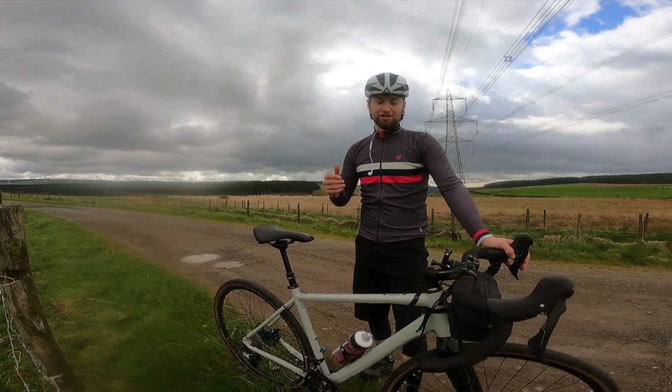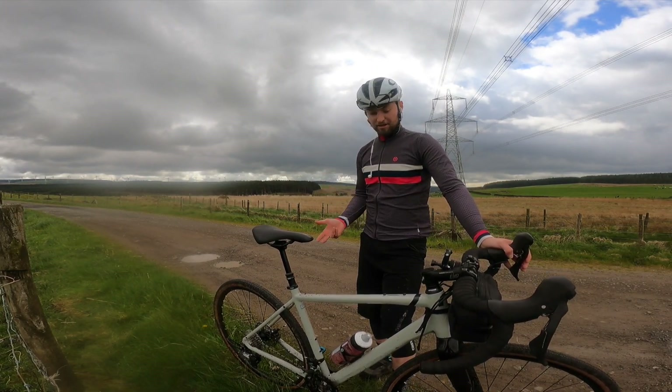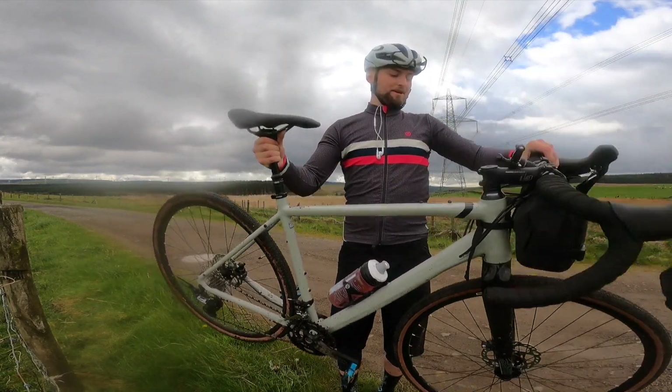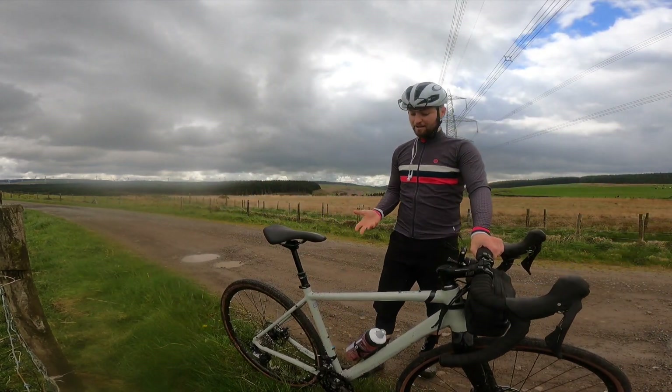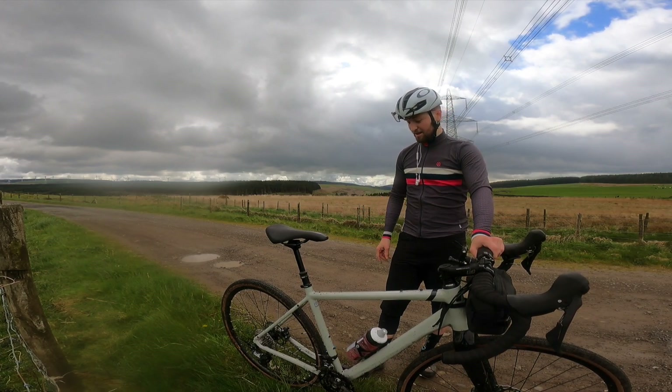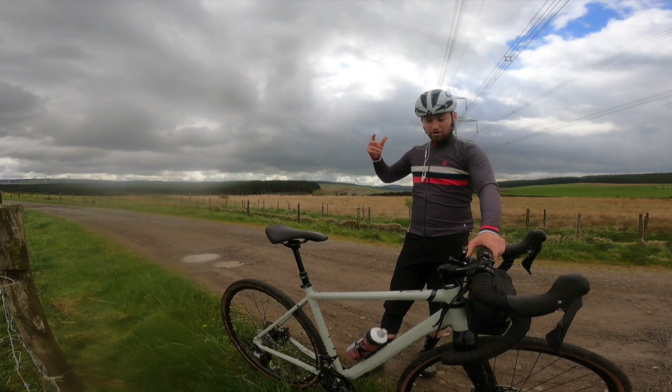Hey guys, welcome back to the channel. We got something new today - I just took delivery of my brand new Lapierre Crosshill 5.0. This is Lapierre's first ever gravel bike range and I've been delivered the top end spec, which is super cool. Thank you to those guys. So if you do a quick overview of the bike...